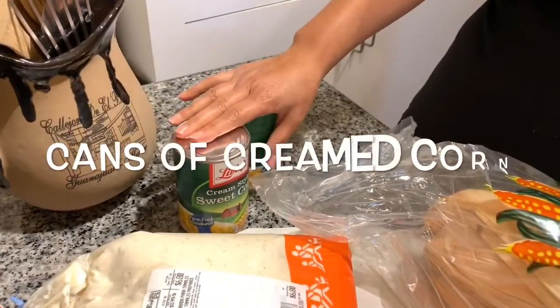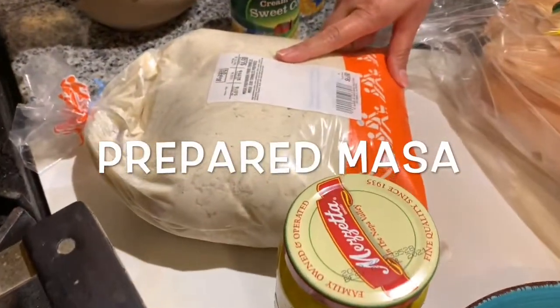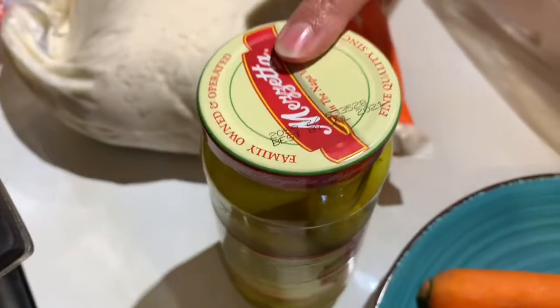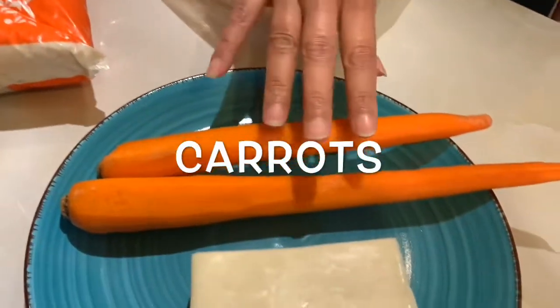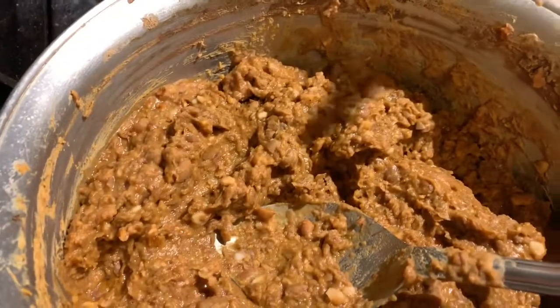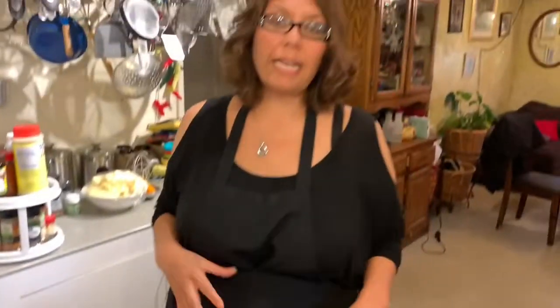I have some cream corn, which I'm going to put in the masa. I have about six pounds of masa, as well as hot chili peppers — these are the white ones, like guerito chilies. I have some carrots and cheese. And depending on how much we get done, I'm going to put some chorizo beans in there too. I also have some caldo de pollo — chicken stock — to flavor the masa.